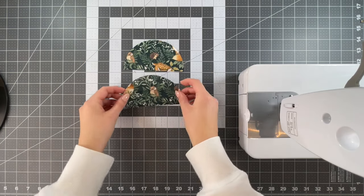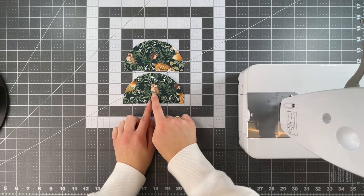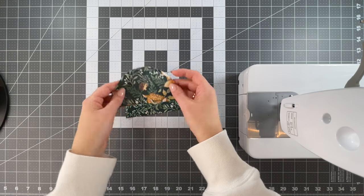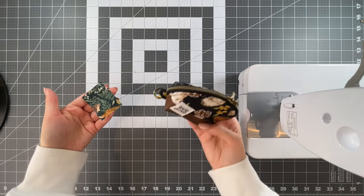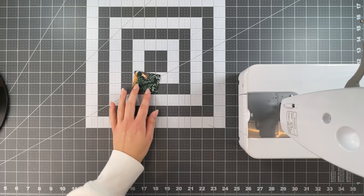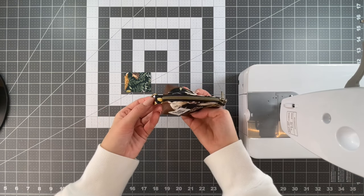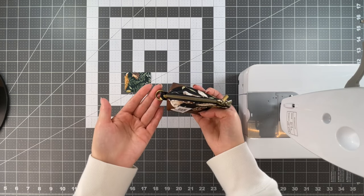Moving on to materials, we're going to start with print A. You're going to need two pieces cut from the round template. I fussy cut my design in the center with the direction of my fabric going up and down. Of print A, if you're going to be adding a D-ring or swivel hook to the bottom of your bag, you'll need one piece measuring two and a quarter by one and three quarters. The direction of the fabric for this piece is really up to you — it doesn't matter for this specific piece because it is so small and where it's located.